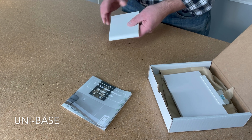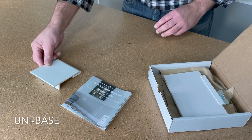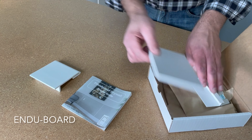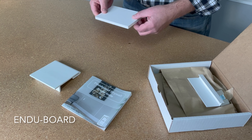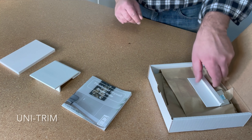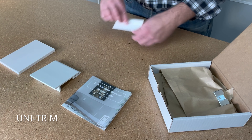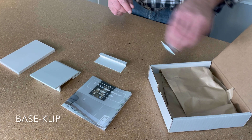Then you will find a piece of Unibase, a sample of EnduBoard, a piece of Unitrim, and one BaseClip.